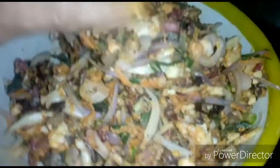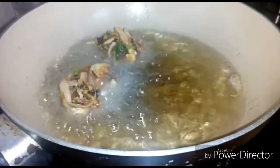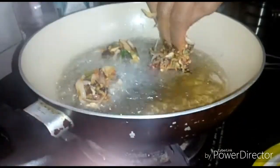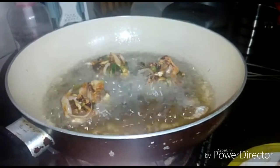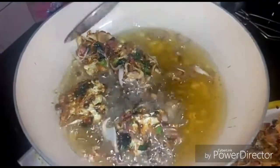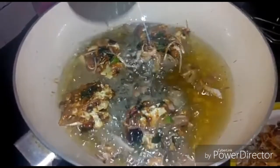Let's fry it in the pan. Fry the onions.